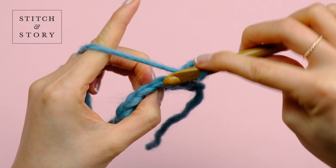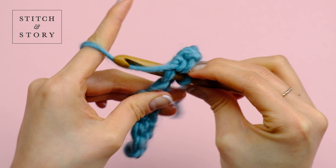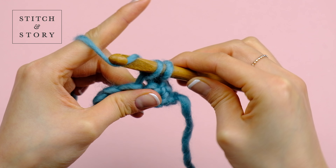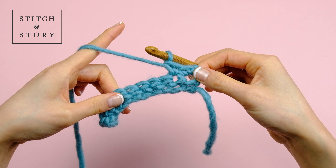From now on, insert the hook through both sides of the V. And that's how you double crochet.